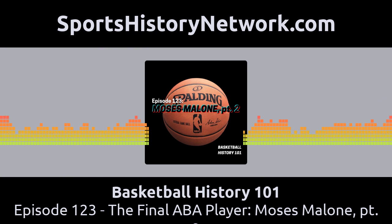This is Basketball History 101 with Rick Loaiza. Welcome back to the award-winning Basketball History 101, part of the Sports History Network. I am your host Rick Loaiza, and this is the podcast where we bring to life forgotten stories from basketball history. We are bringing old-school basketball to a new school audience. Today we bring you the rest of the story of Moses Malone, the last ABA player to retire from the NBA.